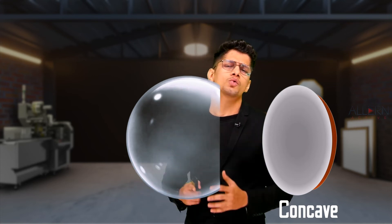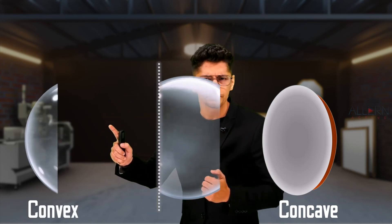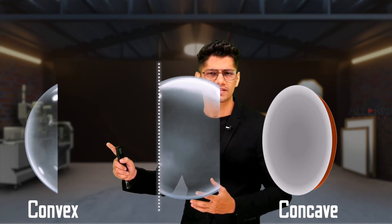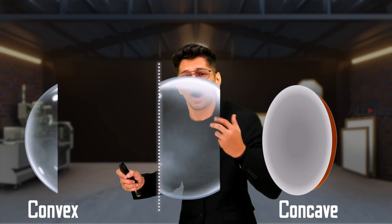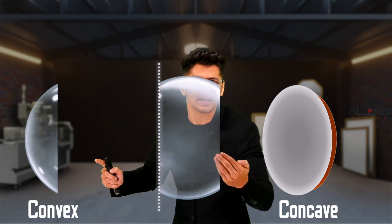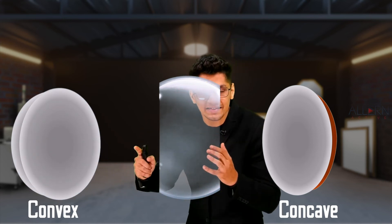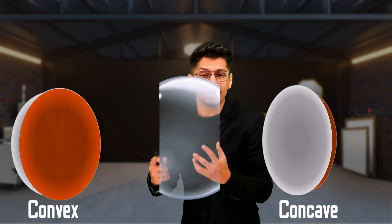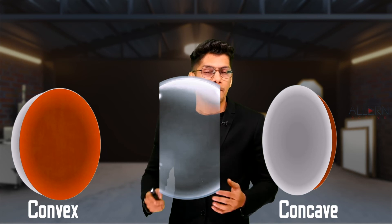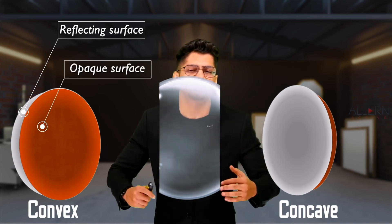Similarly, to make a convex mirror, we take another part of the hollow sphere. For a convex mirror, 'vex' means outwards, so we need reflection on the outer side. Since reflection comes from the opposite side of painting, we paint on the inside — first a layer of silver, then a layer of lead oxide. So the opaque surface is on the inside and the reflecting surface is on the outside.